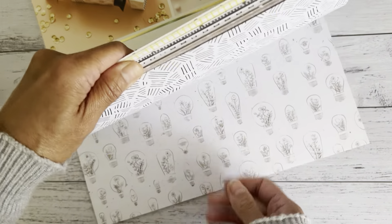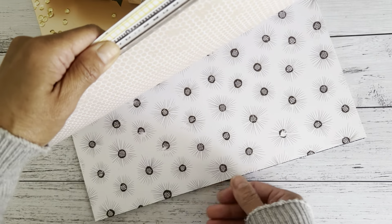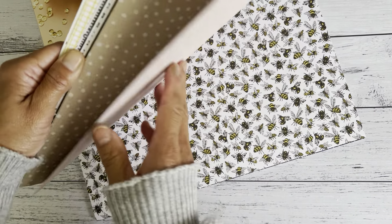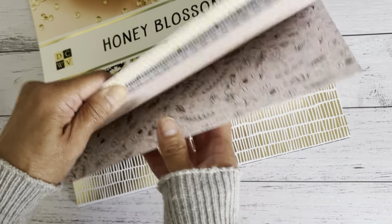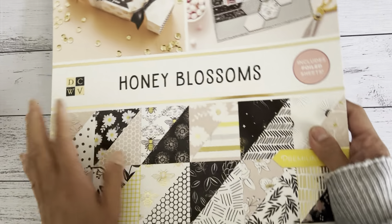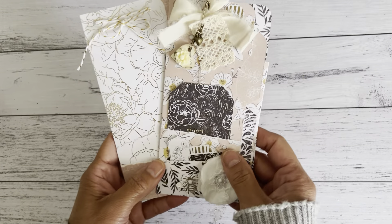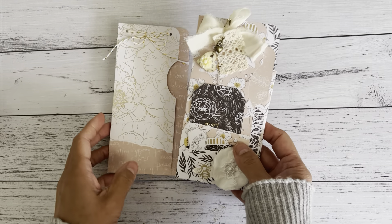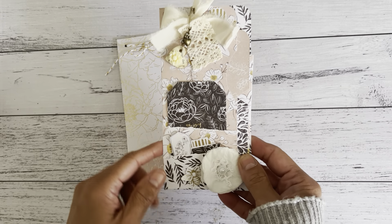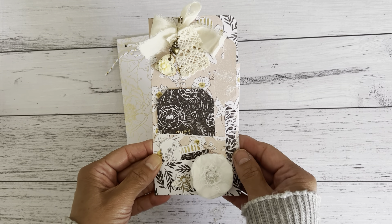It has really nice patterns with some blacks and neutral colors, and they've got some bees in here. So I thought let's make something with the papers. I made a quick project — a slim pocket holder, or you could use these as a page insert in your planner.